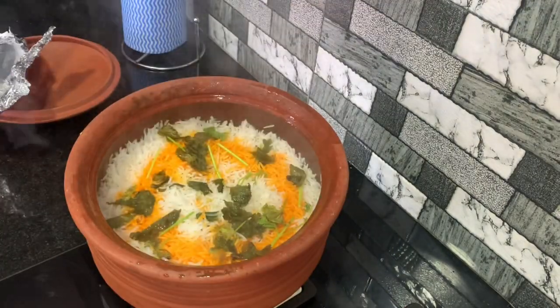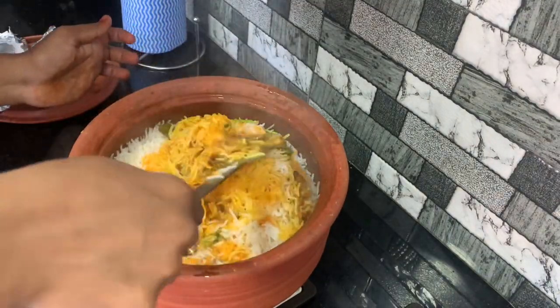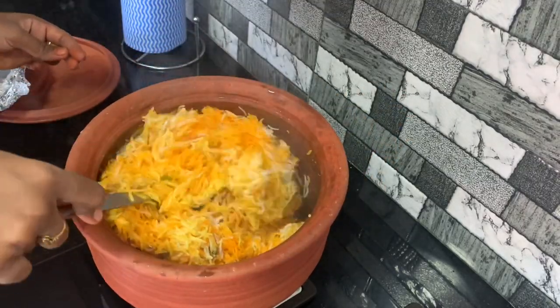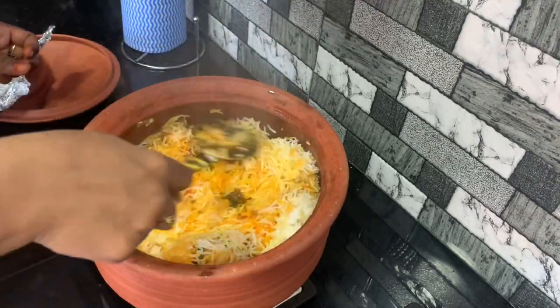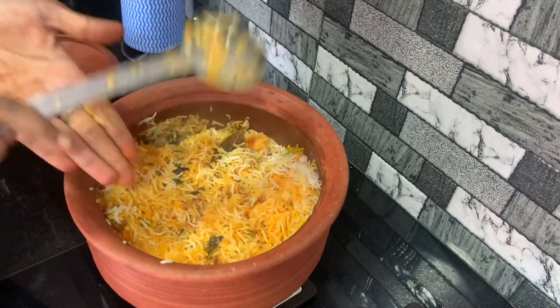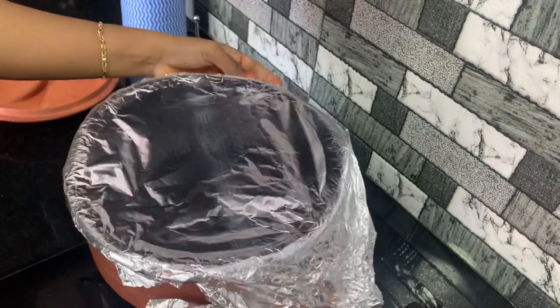There is also a chicken biryani version. If you don't like the smell, you can add some capsicum — this is one of the tips. This is my sister's tip: if you don't like the prawn smell, adding capsicum will give it a little more flavor.